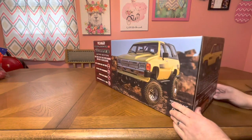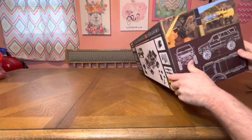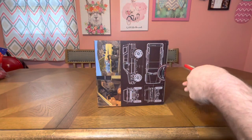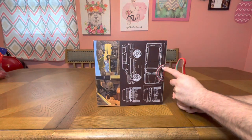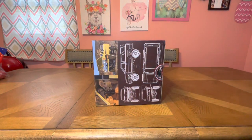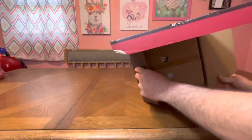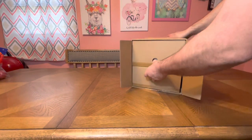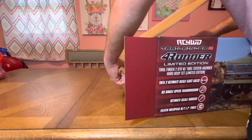I'm going to go ahead and crack the seal. I'm not going to assemble it in this video because it's going to be a long video. We'll do another assembly and setup video where I'll show you what I'm going to do differently. After that, we will do the first crawl and run video — I cannot wait. I'm actually going to take this to a 1/10 scale course; it deserves it. I don't have anything for 1/10 scale in the back.